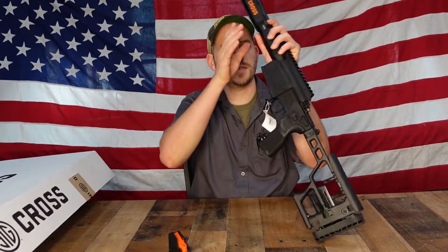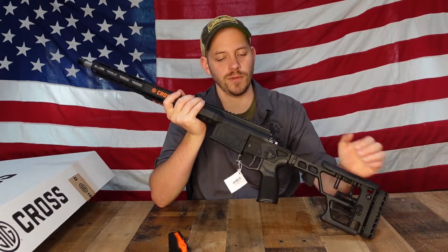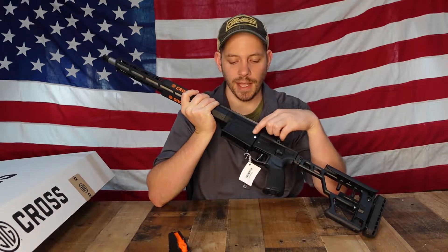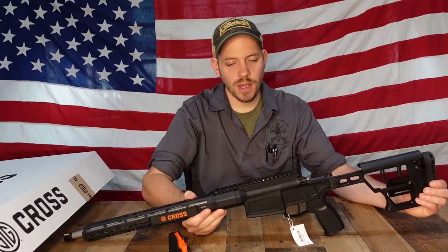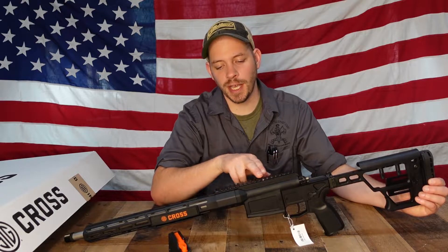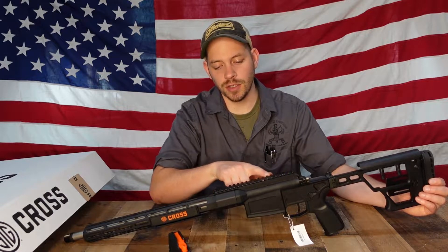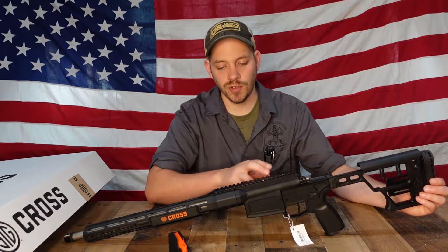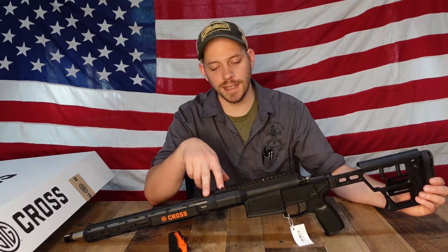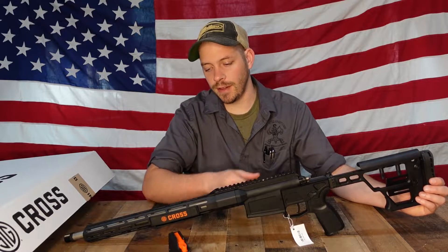Turning the gun over to the opposite side, we have the ambidextrous safety and Sig's information — the Cross, multi-caliber. It comes from the factory with a 20 MOA rail that is T-marked and is a little bit longer than the traditional rail you'd get on a standard receiver, giving you extra room for mounting a larger scope or anything of the sort.